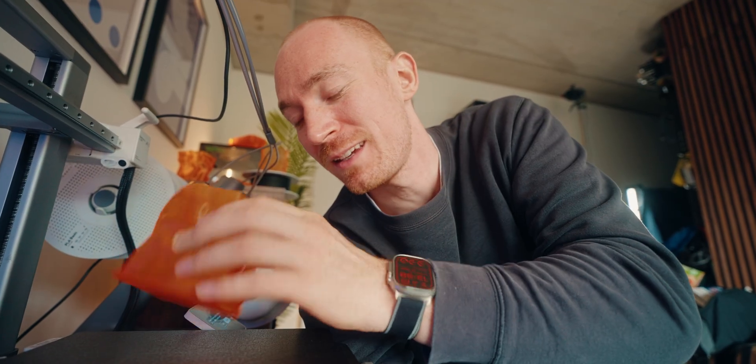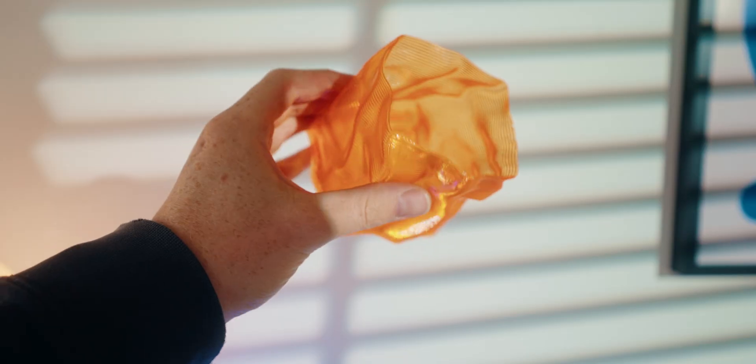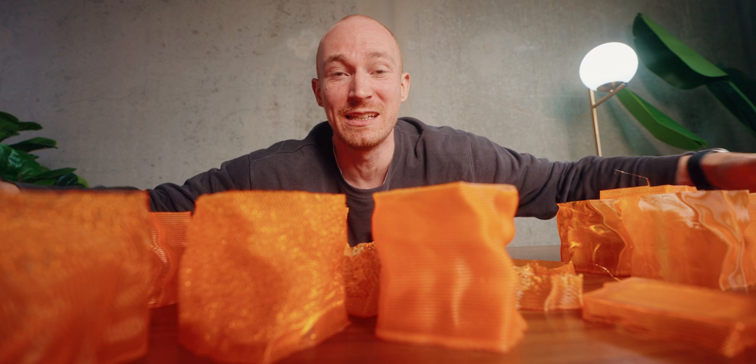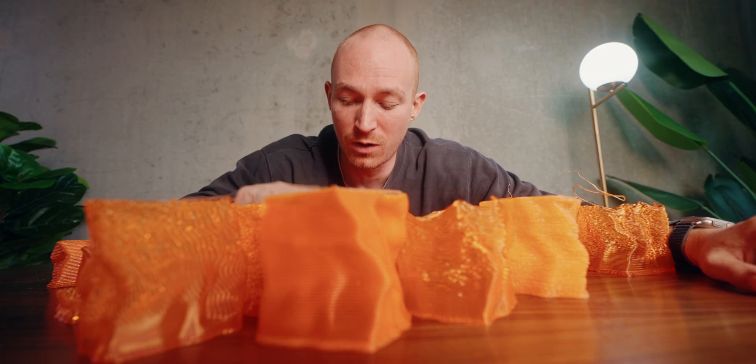Hell yes, we finally have a version that works! This is 1.5 millimeter — it didn't bubble, it's pretty see-through, I'm so happy with this. It looks really, really good and it's been a journey to make all of this happen. It's not just these couple of failed prints — it's all of these too. With my print profile, I think I was on version 26 just for the 1.5 millimeter version. So it's been a ride.